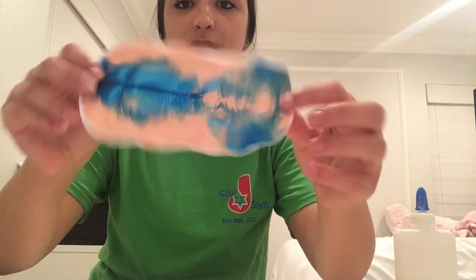I have these two different colors and you're just going to plop them on there. Once you've done that, you're going to close it and smush it all together, and eventually you'll have something that looks like this. It's pretty cool.